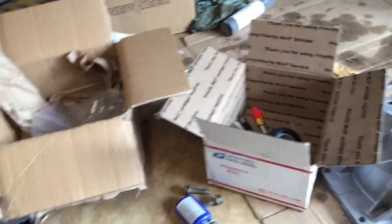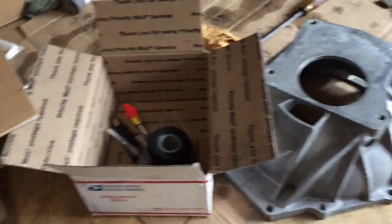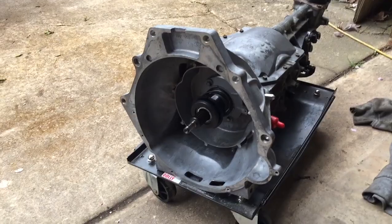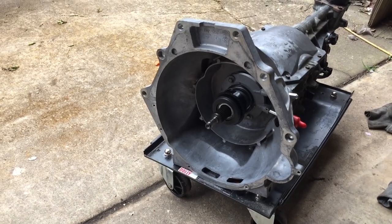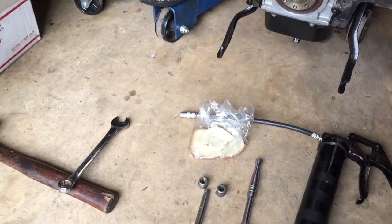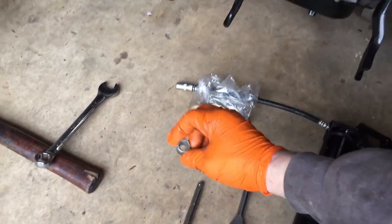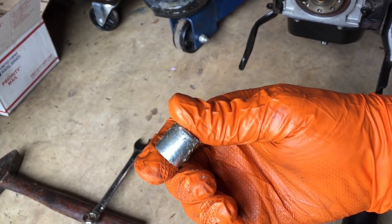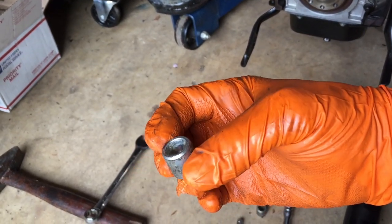Now I just gotta put all this together — gotta get the bell housing and slave cylinder back onto the transmission, then get the clutch and pressure plate back on the engine. Tranny's all ready to go, got the bell housing back on along with the slave cylinder. I did the grease and bread trick on the other engine and got the lineup pins out nice with no scoring on them.